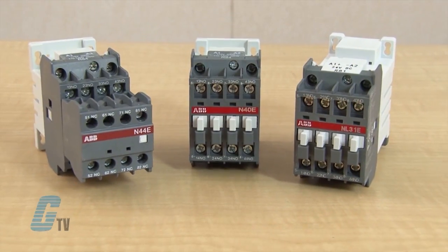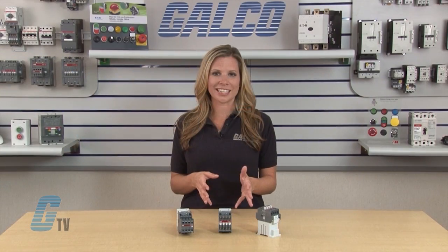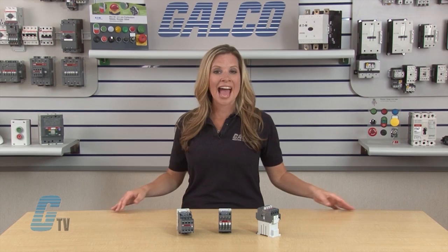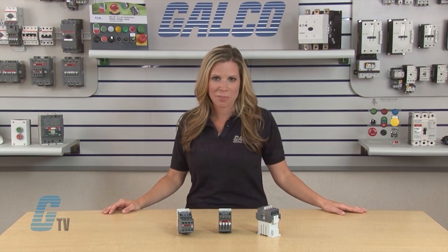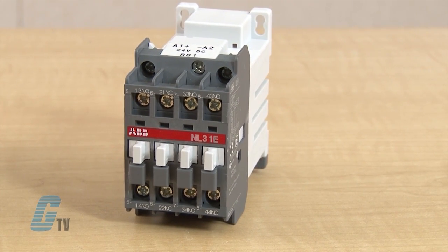The ABB Type N and NL series are 4 and 8 pole relays designed with positive guided contacts, and fulfill the regulations or ANSI standards for machine tools and manufacturing systems. The N series is AC operated, while the NL series is DC operated.